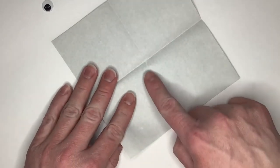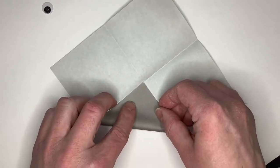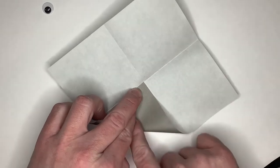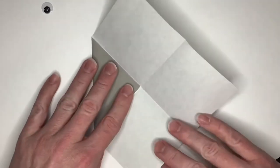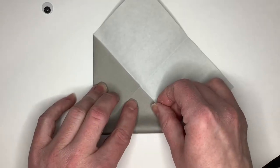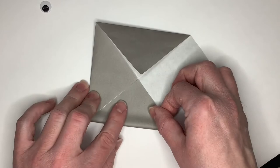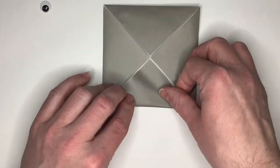Take one corner and we're going to fold it up to the middle fold line. We'll be creating a smaller square by folding each of the tiny squares in half diagonally.